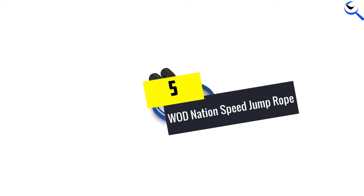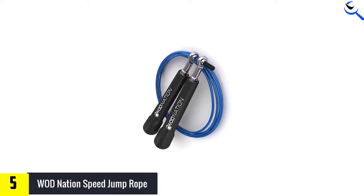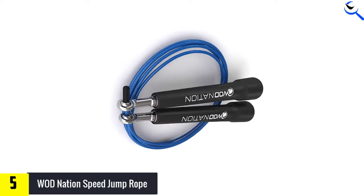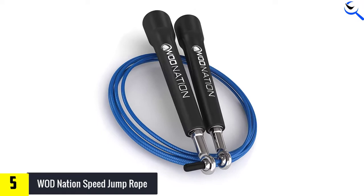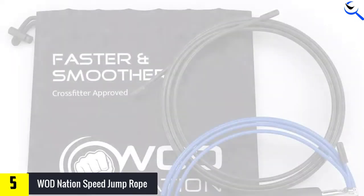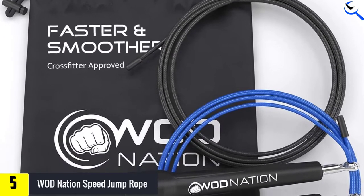Starting at number five, we have the WOD Nation Speed Jump Rope. If you're looking to perform quick tempo jumps like high knees, crossovers, or double unders, you want a speed rope which moves faster. Lewis Chandler Joseph, NASM CPT trainer at Dog Pound in LA, told Insider that speed ropes are also great for working hand-eye coordination.